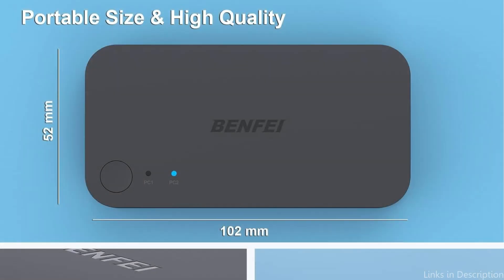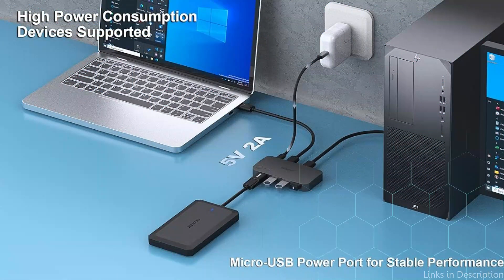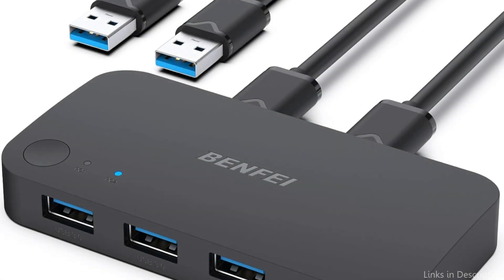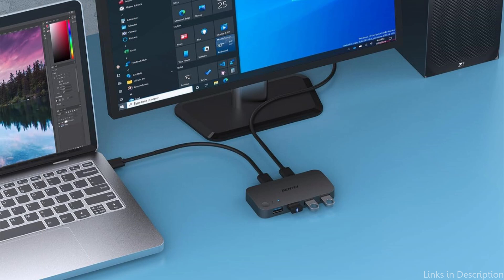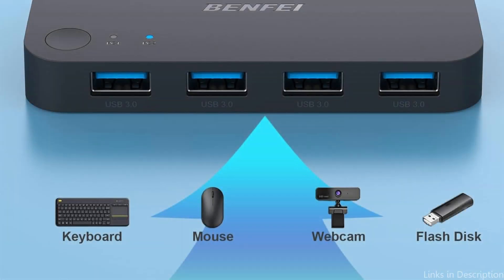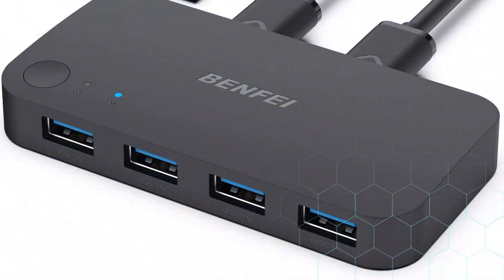With a single click, you may flexibly switch various USB devices between two PCs and see their operational state thanks to the USB switcher button and LED indicator design. Benfei KVM switches are also lightweight and compact, making them a great option for those who need a portable solution or have a small desk. The brand's KVM switches are a popular option for Mac Mini customers on a budget because of their emphasis on offering affordability without compromising functionality.